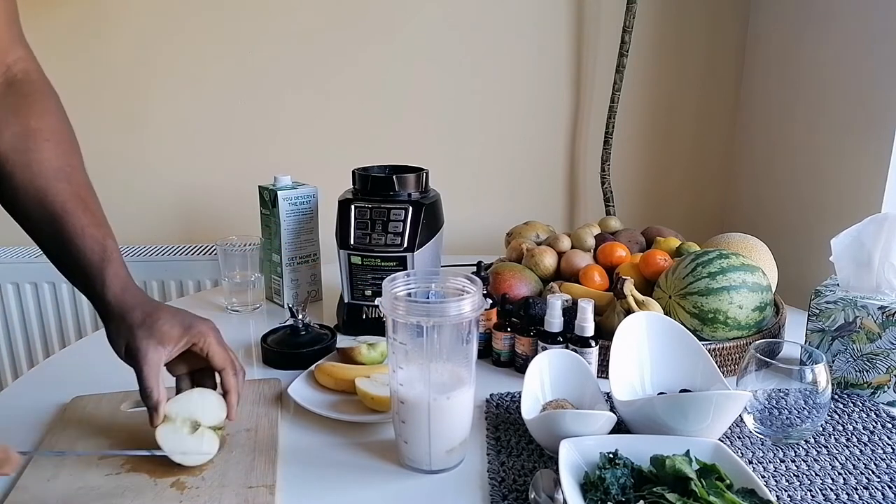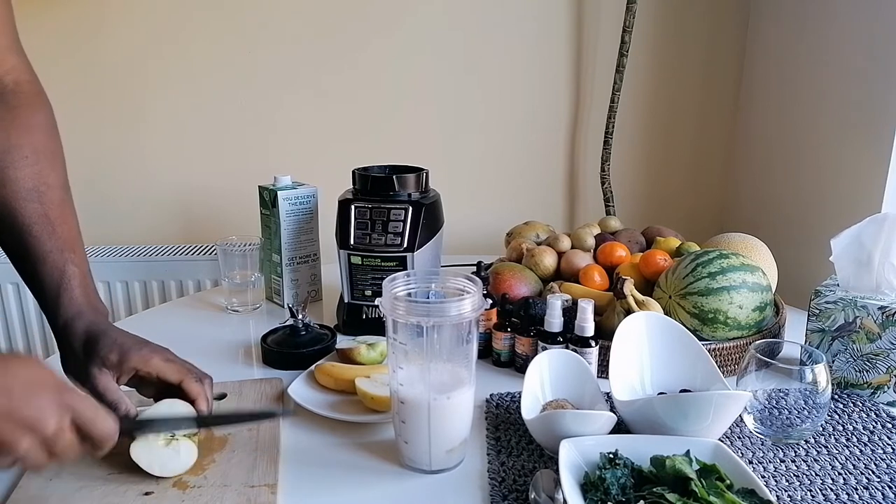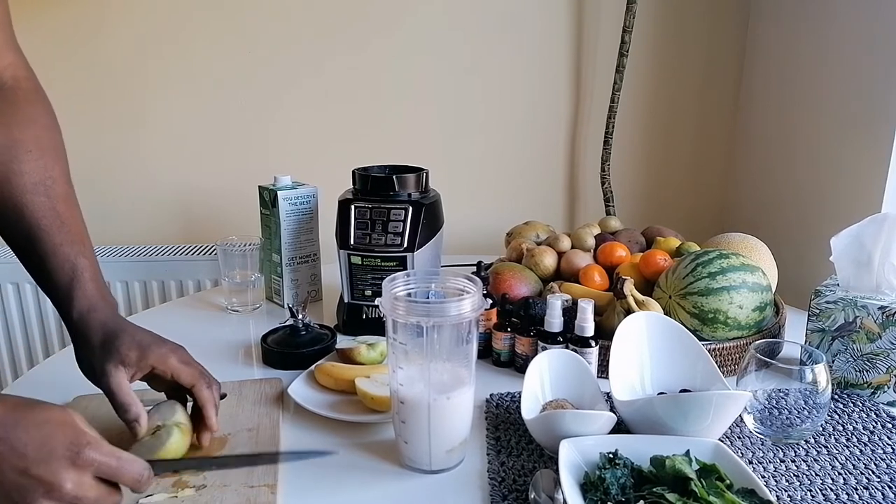Half an apple in there — just try to remove the seeds and the stalk. Be careful not to cut your fingers.